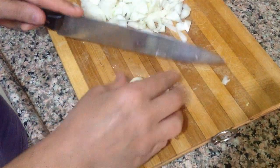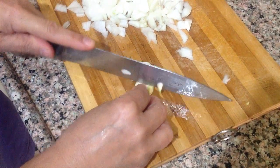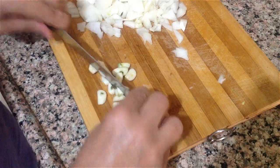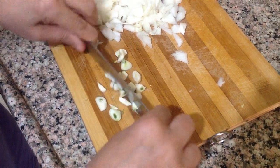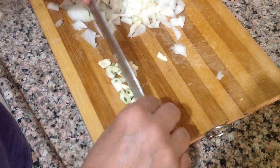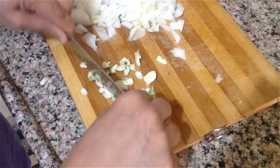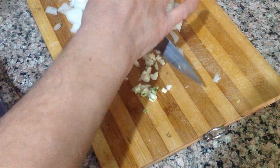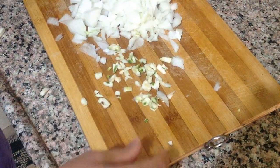3 diş de sarımsağımızı ezelim. Evet, şimdi ocağa geçebiliriz arkadaşlar.